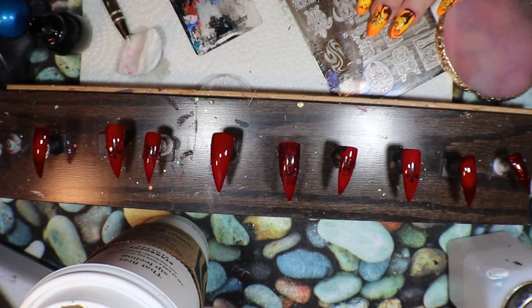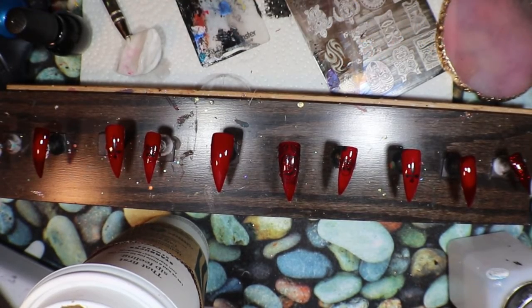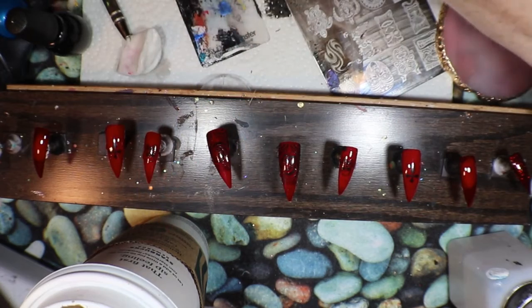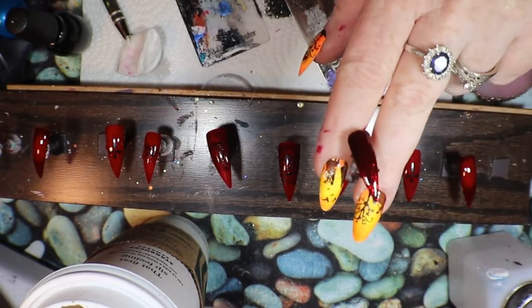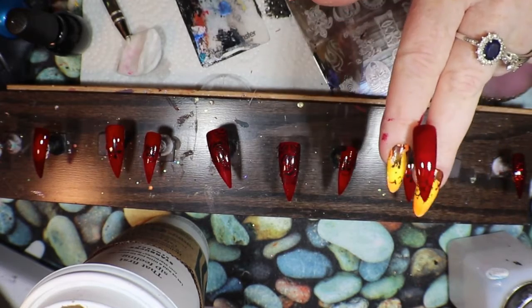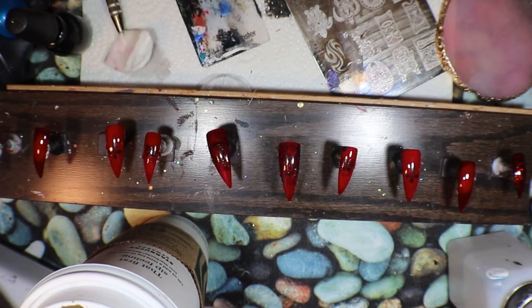I want to do it again for the other one. Perfect, I really like that. Now this one I want to leave clear — this is my ring finger. And of course we have the sparkle on the pinky. I top coated the pinky — I am not going to flat matte that one. That one and the ring finger are not going to be flat matted; the rest will be flat matte. Now what I would like to do...